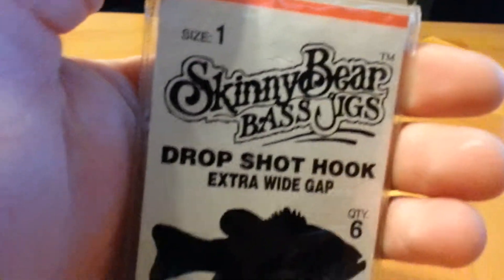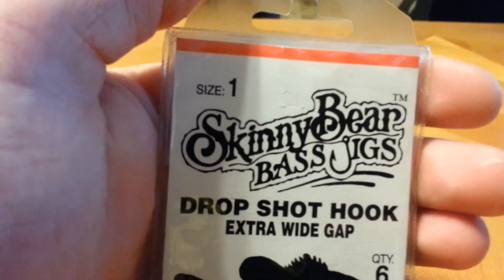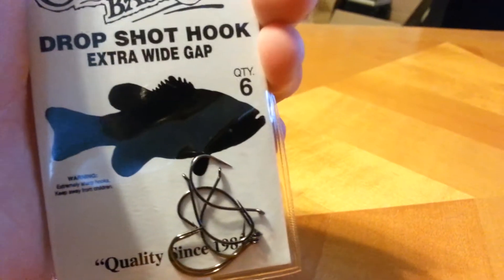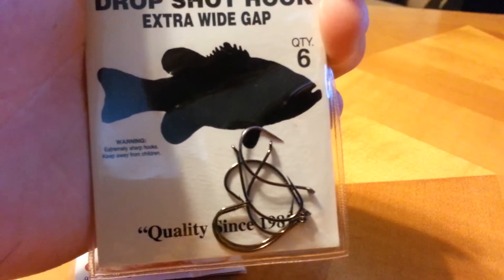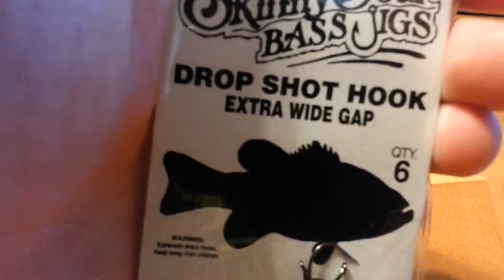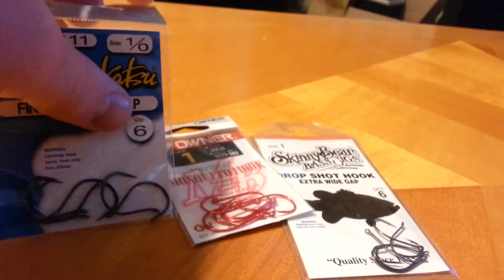Now for my all-time favorite: I just picked up a pack of these from Tackle Warehouse and said I'd give them a try, not thinking much of it, but these hooks are phenomenal. These are the Skinny Bear extra wide gap drop shot hooks. Come six to a pack. These are the sharpest drop shot hooks I've ever found. They are super fine wire. They're size one, so I like using them for the littler baits. The back shows you how to tie the palomar knot steps. These are for nose hooking baits of course, but these hooks are all very good hooks. You should check them out.